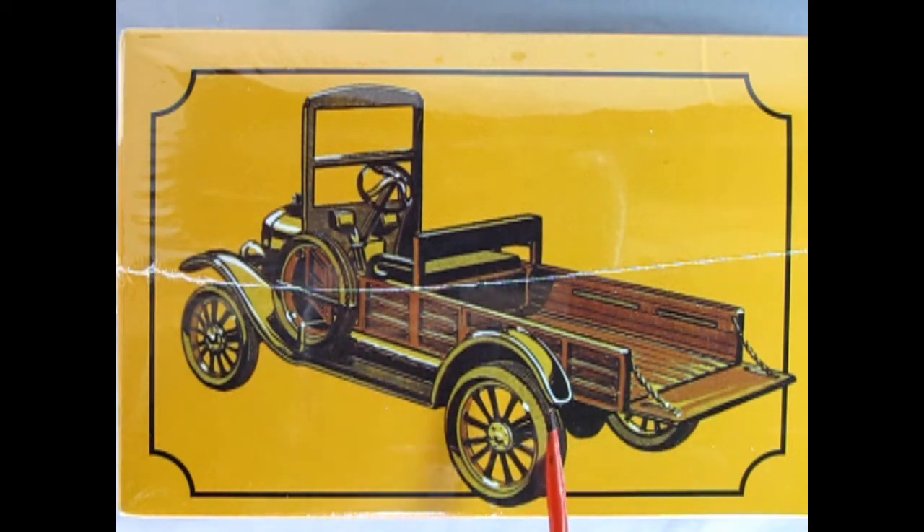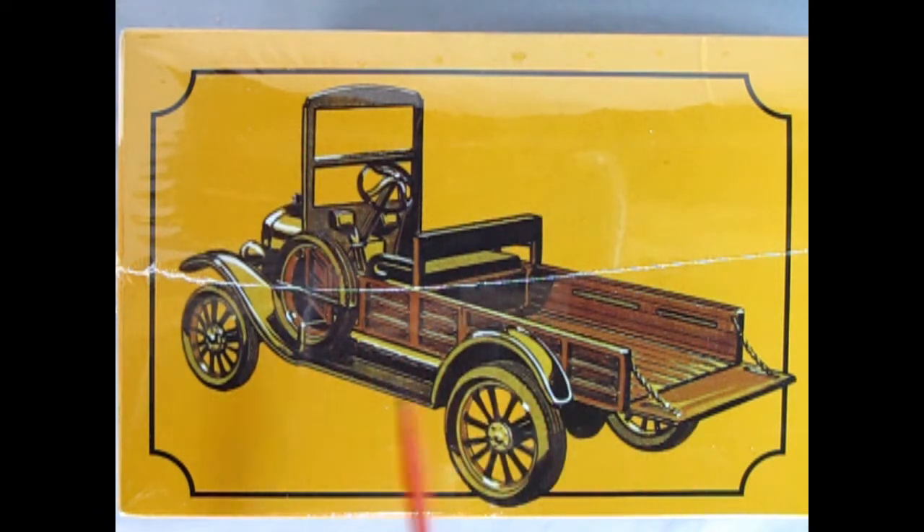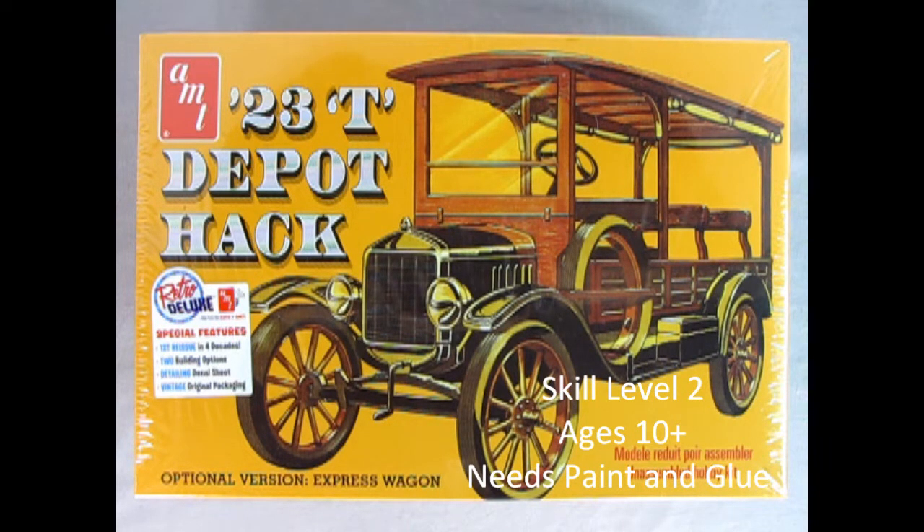This model is fairly simplistic to build. All you need to do is leave off the top and add in a few extra pieces. The Depot Hack is a skill level 2 model kit for ages 10 and up and requires paint and glue, which are not included with the model.